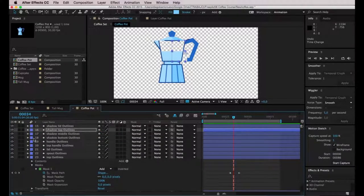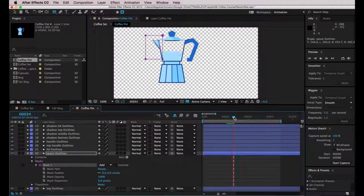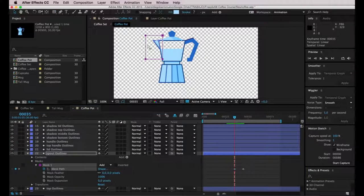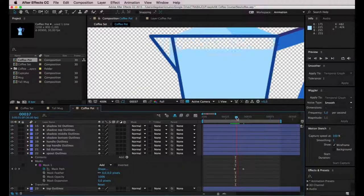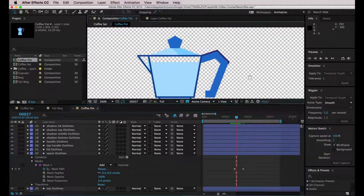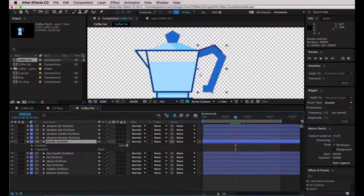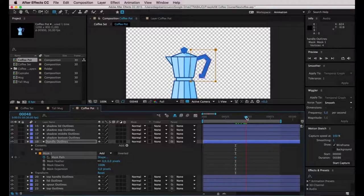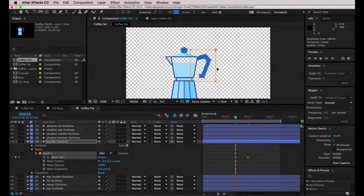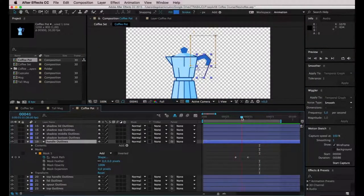I want to do something different for the spout shape. I'll draw a rectangle to use as a mask, have it start around here and end here, but move the mask to the right — so this mask will appear from right to left. Now for the handle: I'll draw a rectangle, click on Tool Creates Mask, go to Mask Path, add a keyframe, and another keyframe on frame 50. I'll move it upwards so it appears from top to bottom. This is how it looks — there we go, that's perfect.